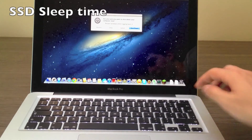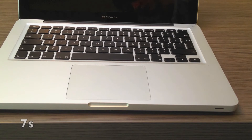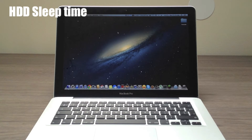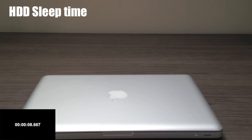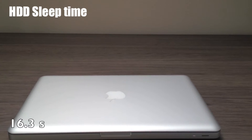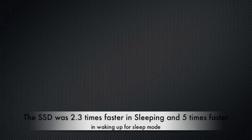Now the sleep time test. The SSD took about seven seconds to go to sleep and wakes up in about one second. The hard drive finished in 16.3 seconds to sleep. The SSD was a lot faster overall — it woke up from sleep in one second while the hard drive took five seconds to wake up from sleep.